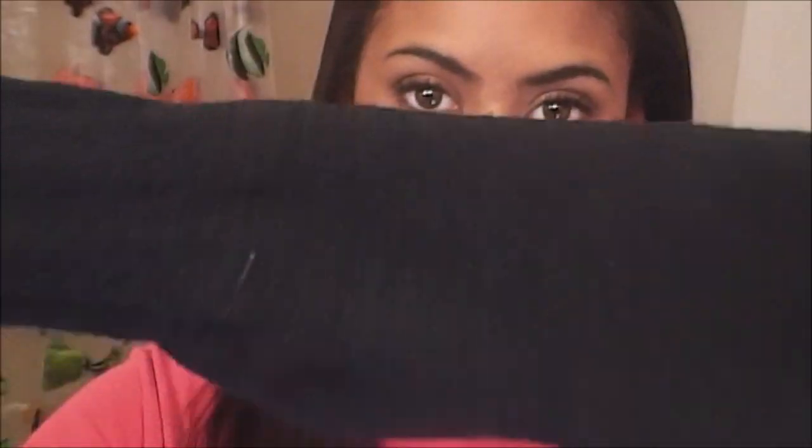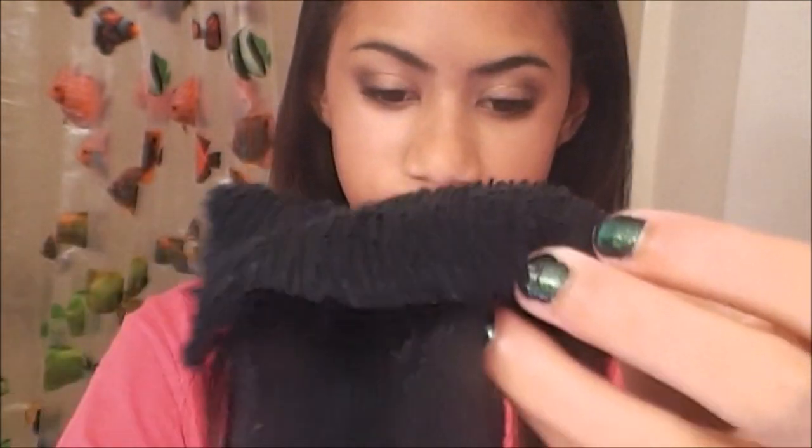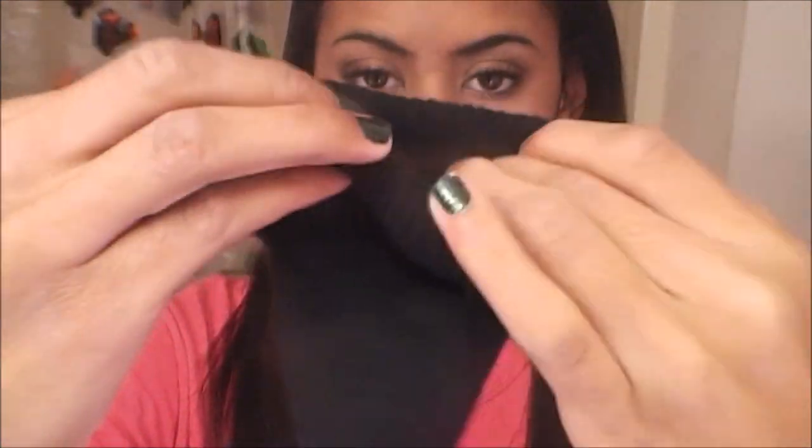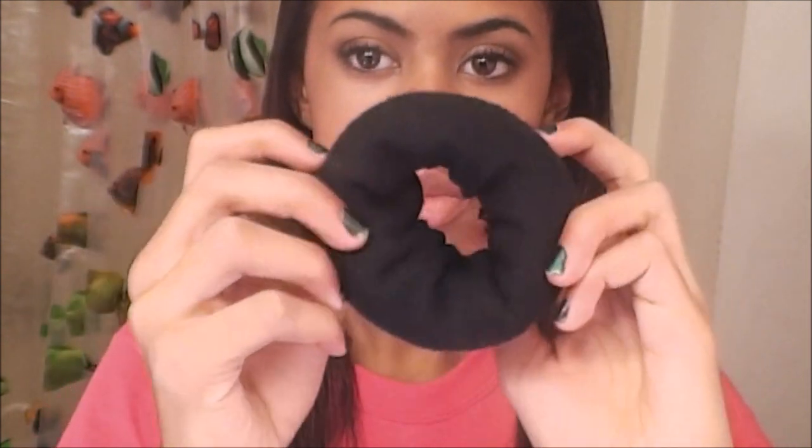Now once you get that, we're going to turn it into a donut. So once you have this, you're going to take it and you can either roll it from outside or inside to make the donut. I'm doing it inside — basically I'm just taking it and rolling it in. And then you get this, a nice donut sock. It looks exactly like a donut.